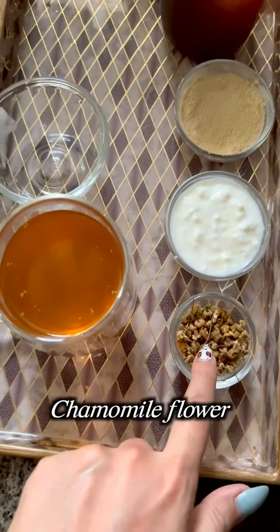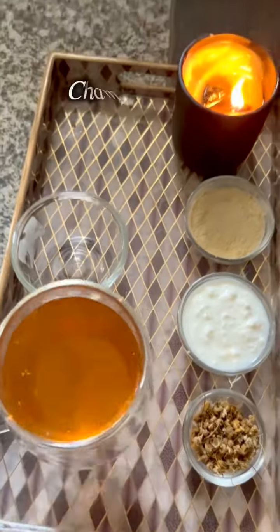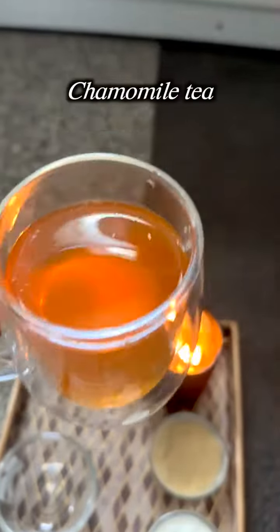These are chamomile flowers. These flowers are boiled in a cup to make chamomile tea, which we also recommend drinking, as it relieves stress.